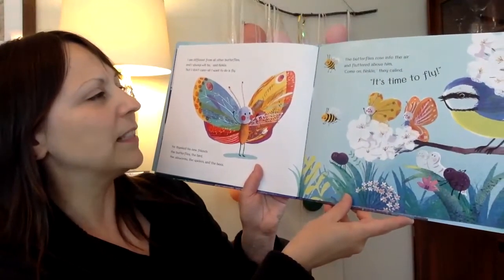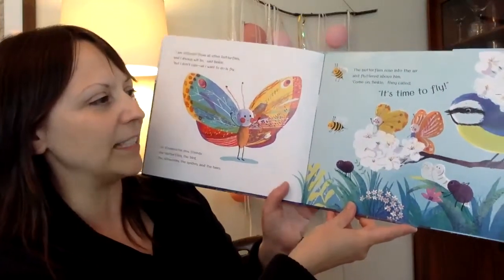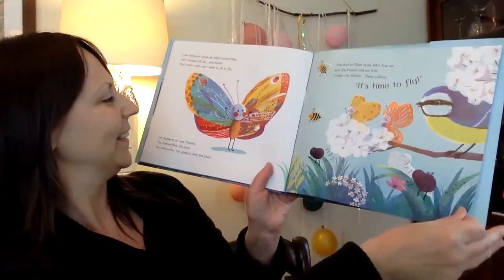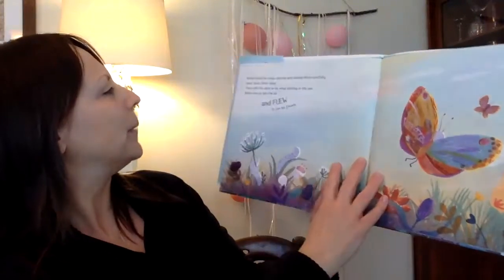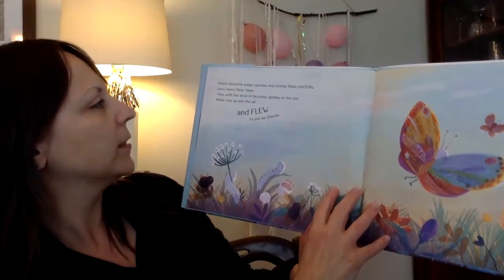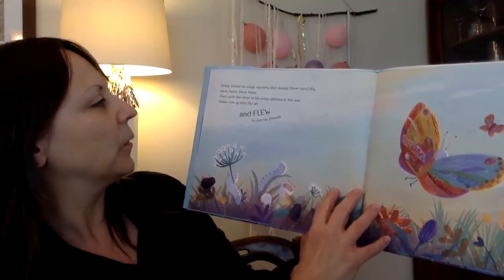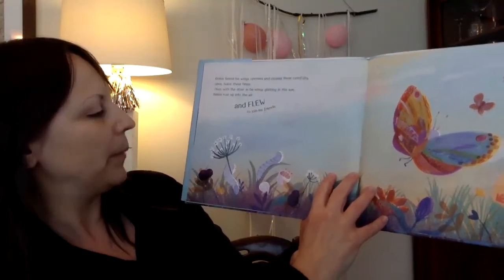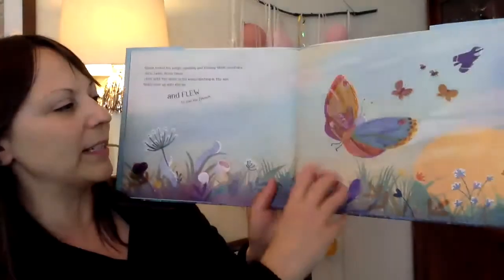The butterflies rose into the air and fluttered above him. "Come on, Binkle," they called. "It's time to fly." Binkle tested his wings, opening and closing them carefully — once, twice, three times. Then, with the silver of his wings glinting in the sun, Binkle rose up into the air and flew to join his friends.